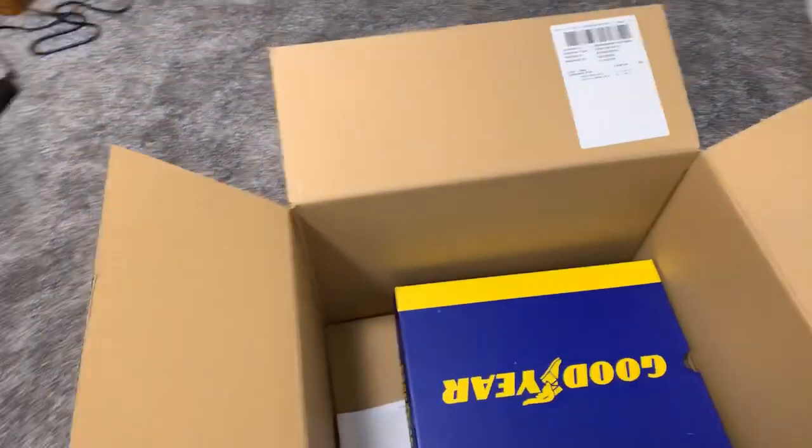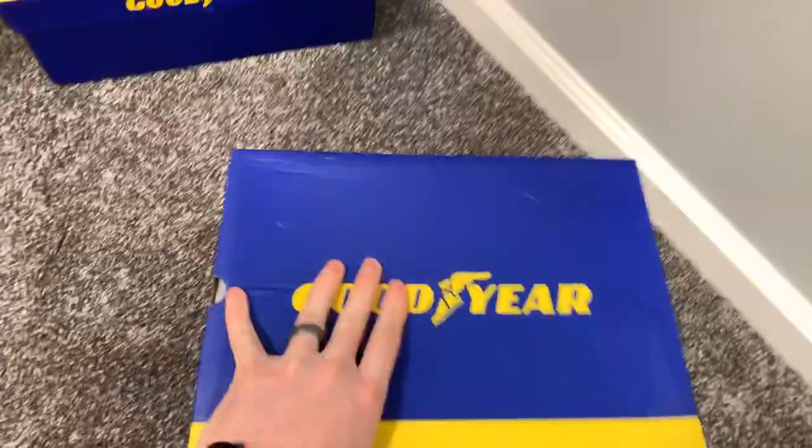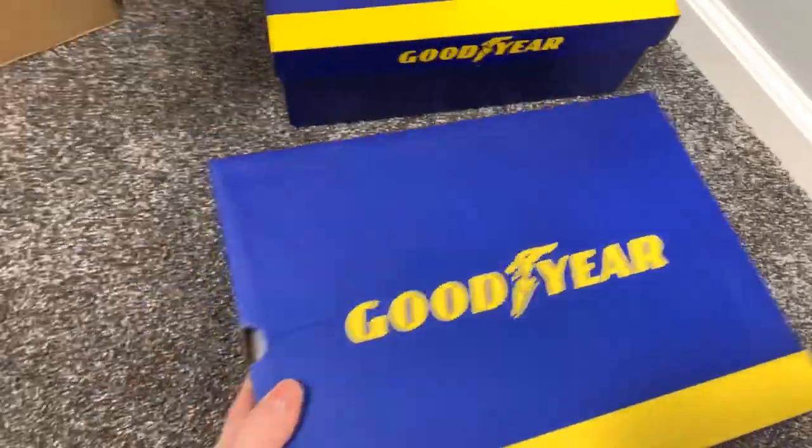I've had a couple pairs of their shoes before — pretty cool stuff. Kind of unique. Got a couple here to look at.